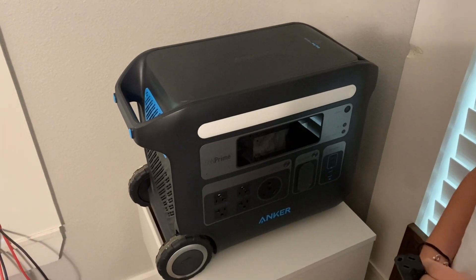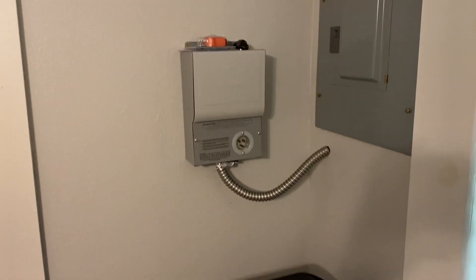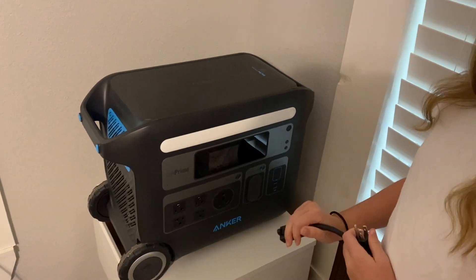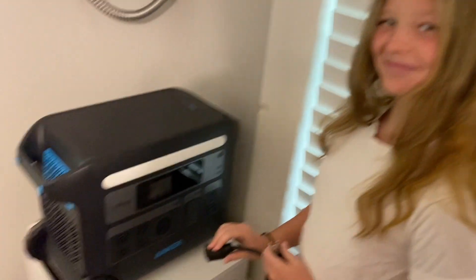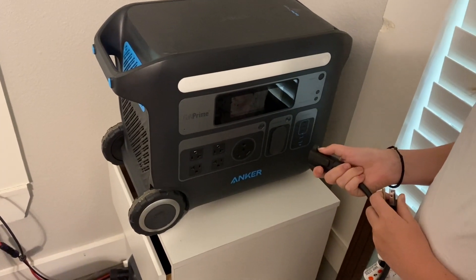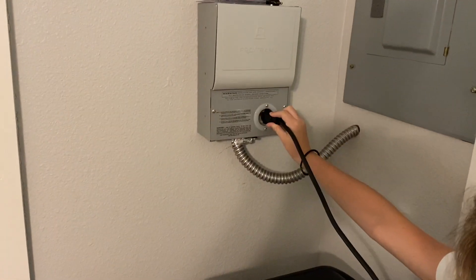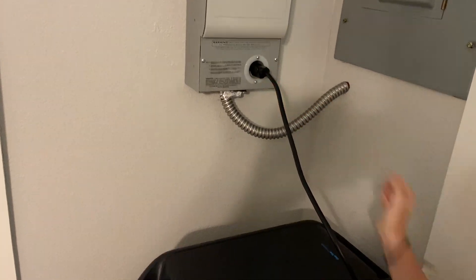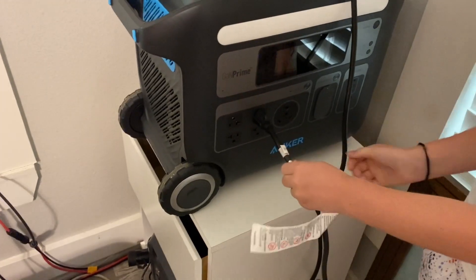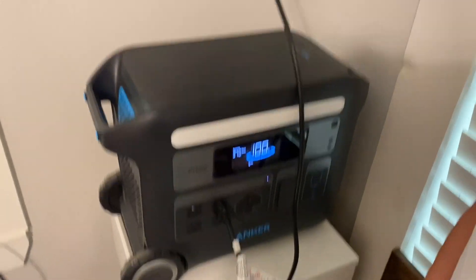All right, we're about to do my toughest test yet for the Anker 767 Powerhouse. I'm going to hook it up to the transfer switch and see how many things I can actually run with it. But first I've got my granddaughter McKenna, and she is going to show us how this hooks up to the transfer switch. First you'll plug this one up here, then when you've got that fully plugged in you want to plug this in right here. Once you plug everything in, you want to turn it on. All right, so it's up and running.